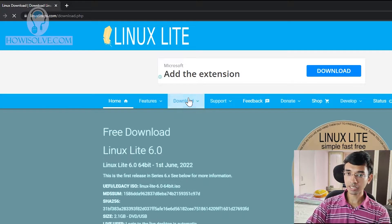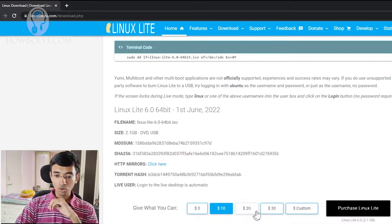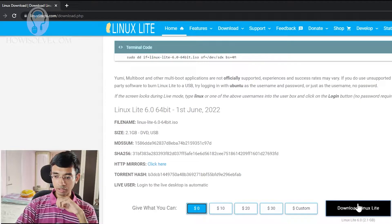Linux Lite is quite a small Linux distribution and it's quite easy to use — the interface resembles Windows a lot. Simply type Linux Lite in Google and you'll see the download page. The link will be provided down in the video description. You can scroll down to the download page, and if you want you can donate, but it's not compulsory. You can select $0 and then hit the download button and your download will start.